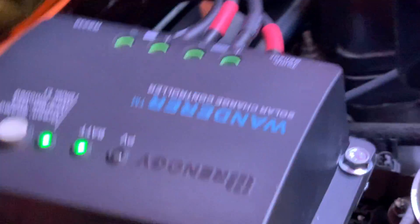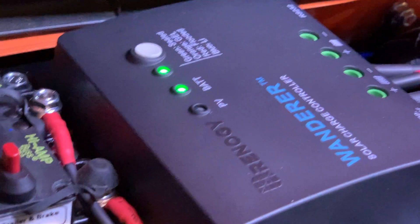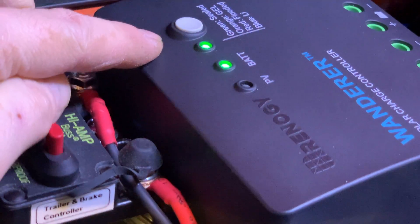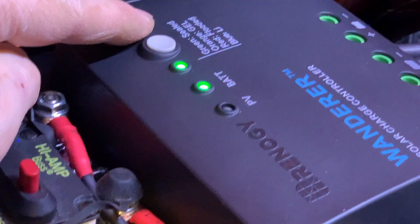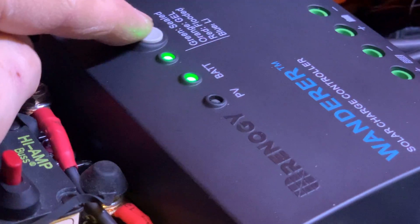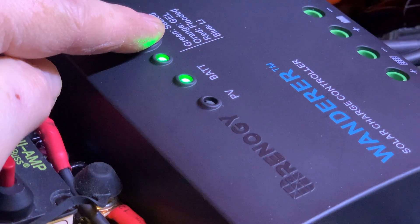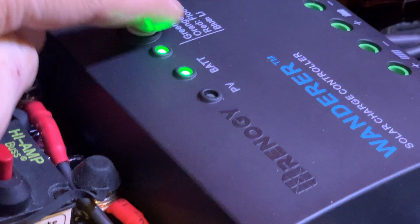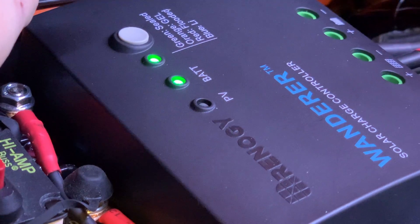The green light means it's set for sealed — sealed being your absorbent glass mat, AGM battery. The orange is for gel, red is for flooded lead acid battery, and blue is for lithium ion.